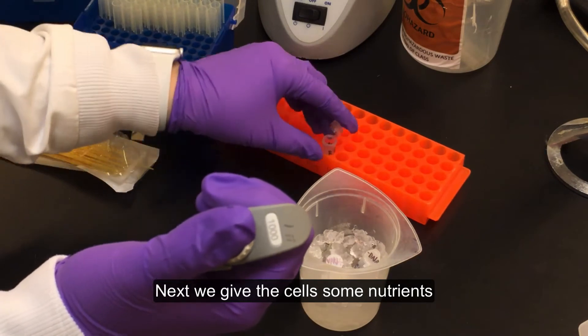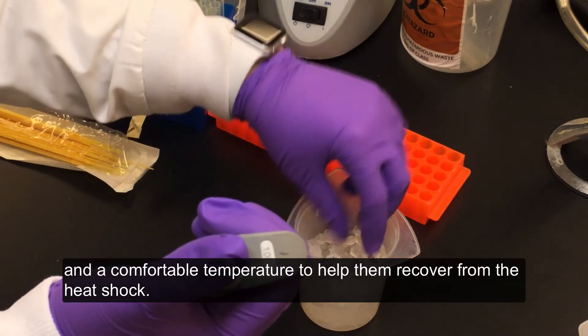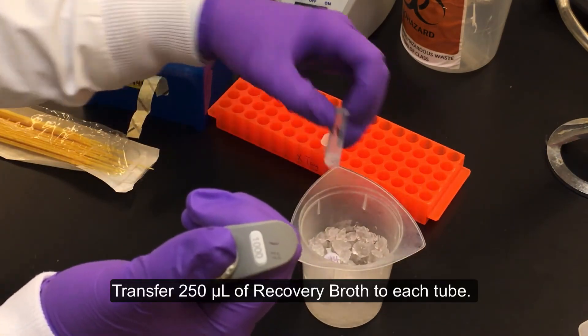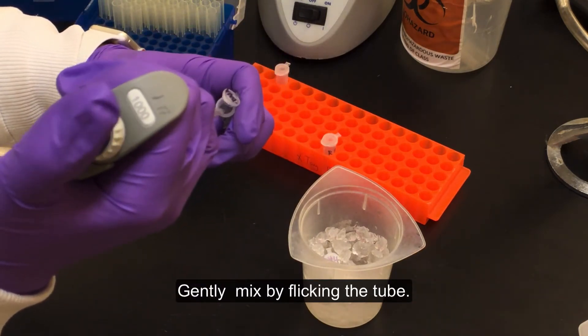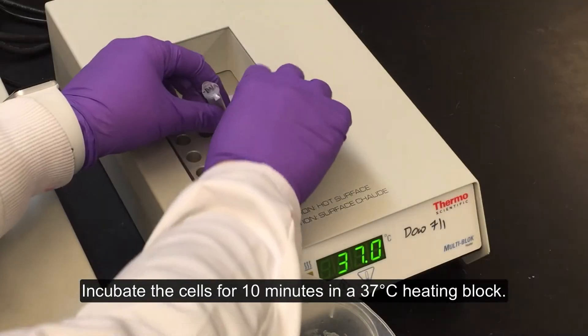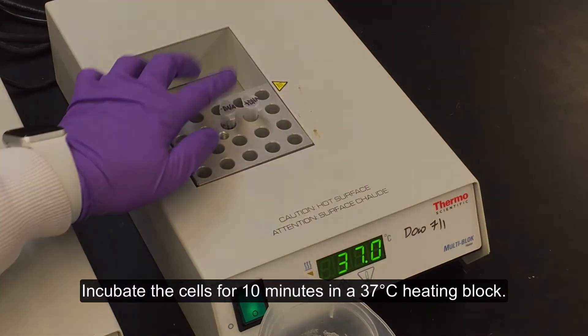Next we give the cells some nutrients at a comfortable temperature to help them recover from the heat shock. Transfer 250 microliters of recovery broth to each tube. Gently mix by flicking the tube.